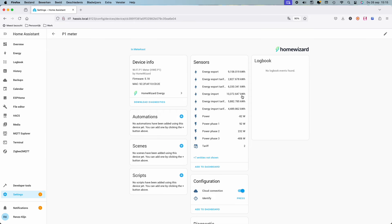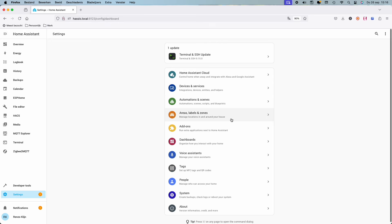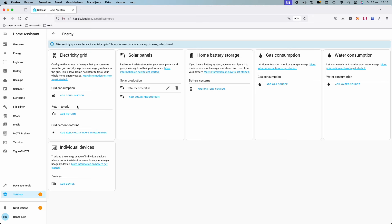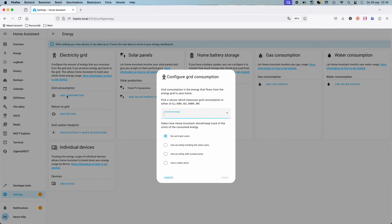Now that we have these sensors, we're going to make it more visual. To do that we're going to add the sensors to the energy dashboard. In the background you can see me add the different sensors to the electricity grid — let me explain something more about the different sensors we have.